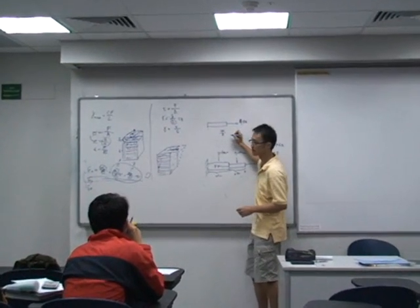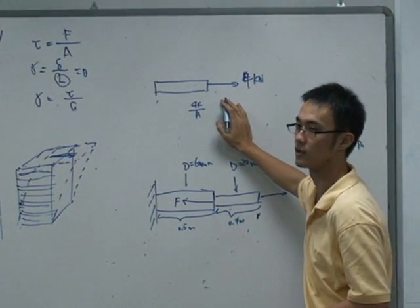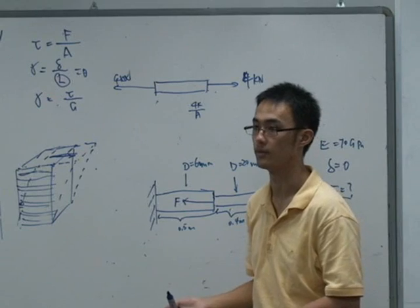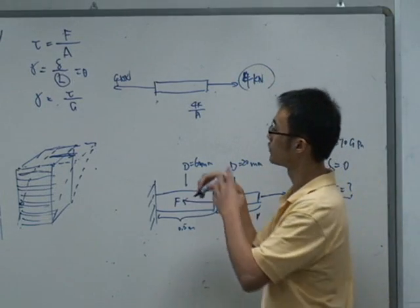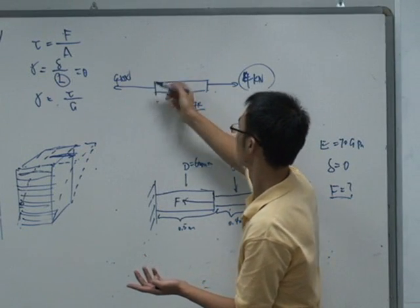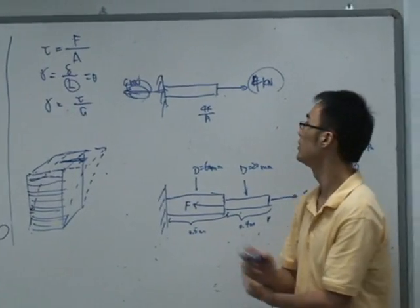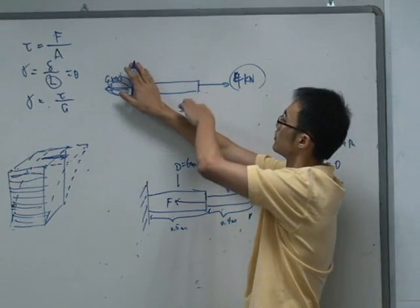We need to use this 4kN divided by its area. But this member must be in static equilibrium for us to calculate, so there must be a force on the other side as well to balance it, which is also 4kN. Normally if we know that this piece is in static equilibrium we will not write this — that's why sometimes you only see 4kN on one side. It's attached to the wall, so the wall actually gives you the 4kN force as well. So if we analyze the stress we just need to look at one part: it's 4kN divided by that area.